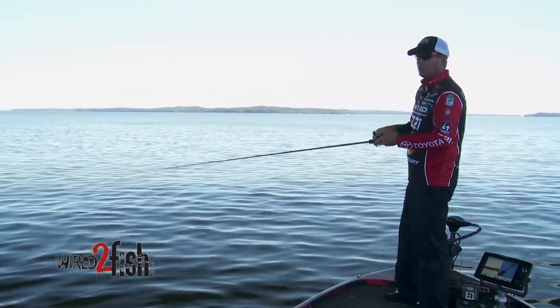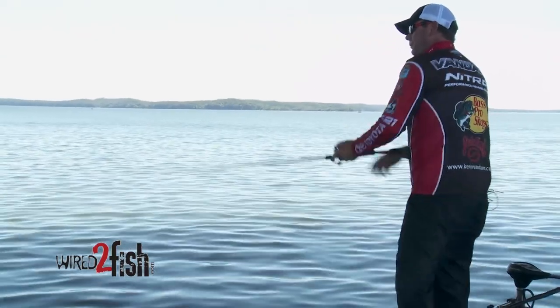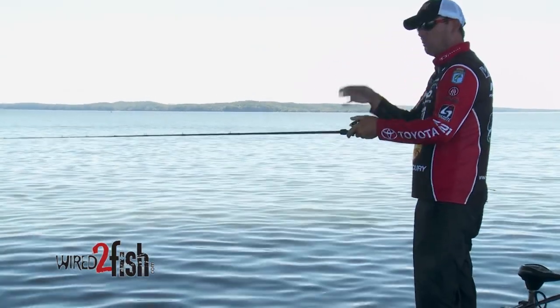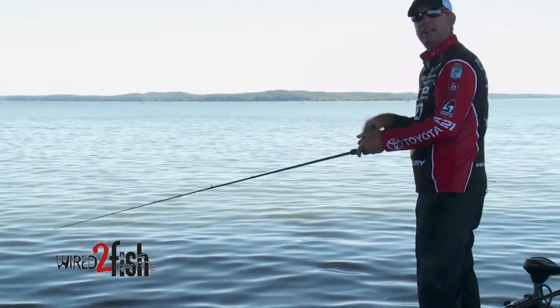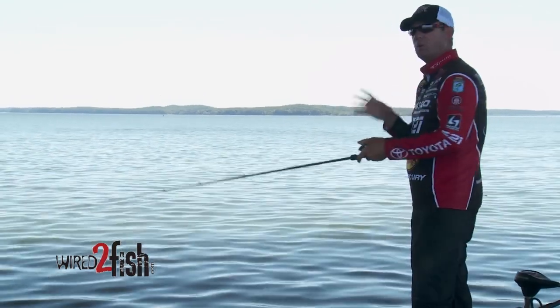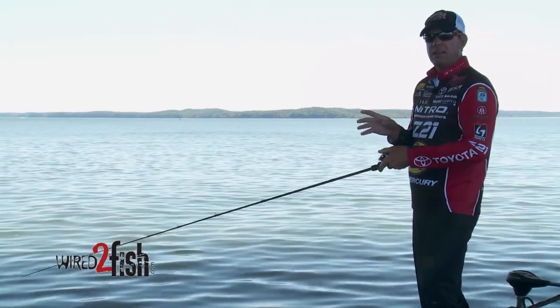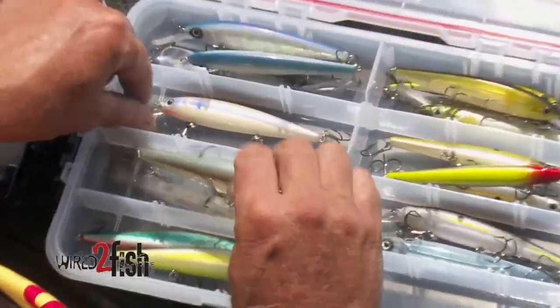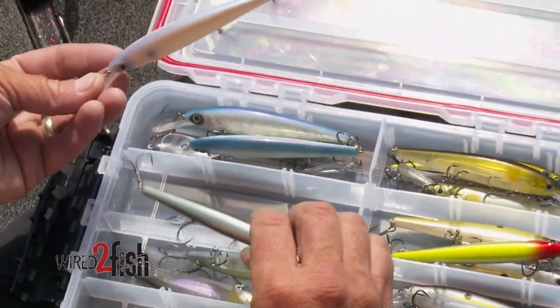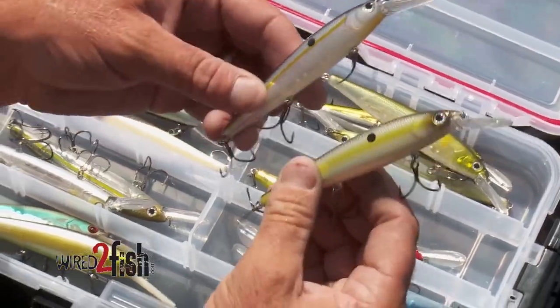When it's warm, especially for clear water lakes, I want to snap it — I'm going to really hit it hard. But you always work it with slack. I can jerk this thing as hard as I want and it won't foul, it won't roll. That's what no other deep-diving jerk bait will do. This is a really special bait — it's very versatile, and it's not replacing the other jerk baits I have. It's just another tool that gets me to the next depth zone I haven't been able to reach before.